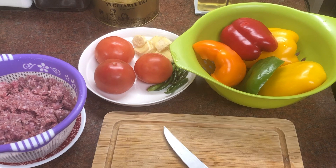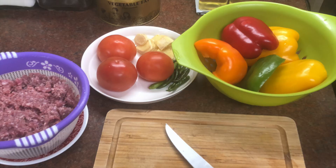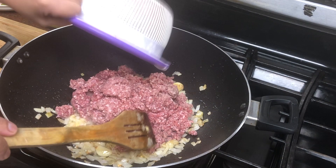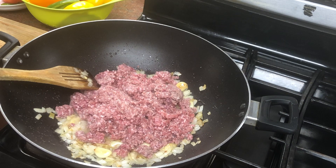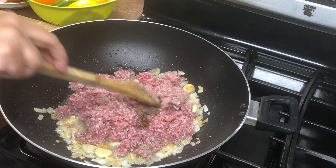Once the garlic is ready, keep it rolled. When the onion turns pink, you will add the keema. I have to rinse the keema a little bit before adding it. Now I will add the keema in.